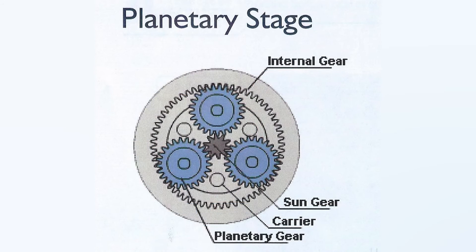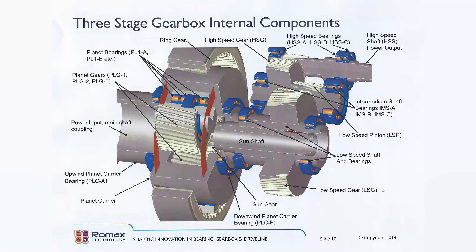Now, as you'd expect, there are variations. For example, a picture of the planetary section shows three planetary gears, but more recent gearbox designs use five planet gears to spread the incoming load around. Also, some gearboxes on larger wind turbines — say over three megawatts — use two planetary sections to handle the enormous incoming torque. And then the final stage is the helical gears.